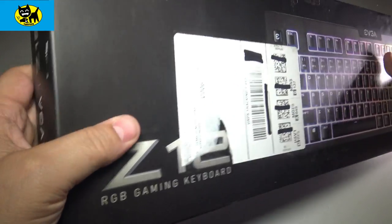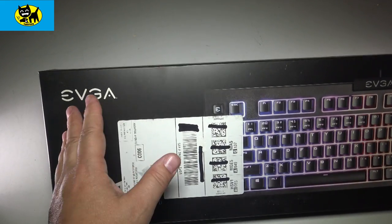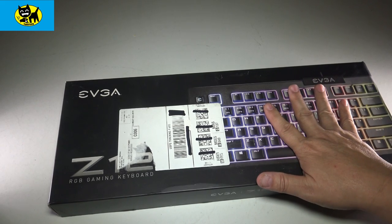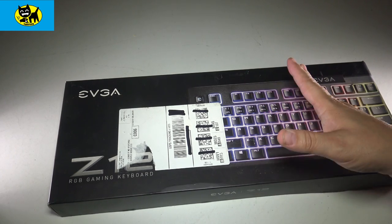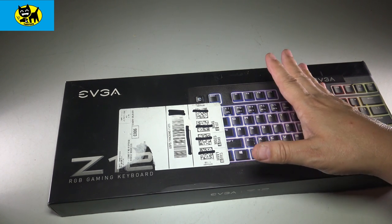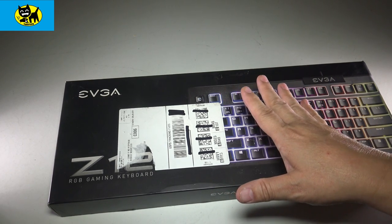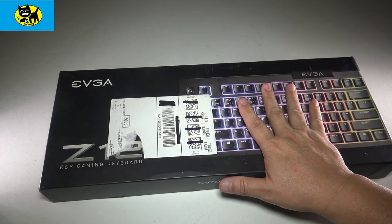Looking at the box again, this is a very nice product. EVGA is known for their customer service, and I really owe it to them to say that compared to other companies, they really stand behind their product. They've come through for me time and time again on video cards — years later I'll have an EVGA card go glitchy and, as long as you register it, they've actually sent me a brand new upgraded version of something I previously bought. They're really good people and I appreciate them a lot.